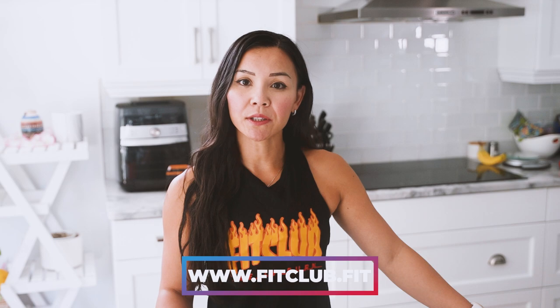And for our Facebook viewers, don't forget to like this video and comment below your favorite part of the recipe. Thanks for watching FitFam. Until next time, happy cooking.